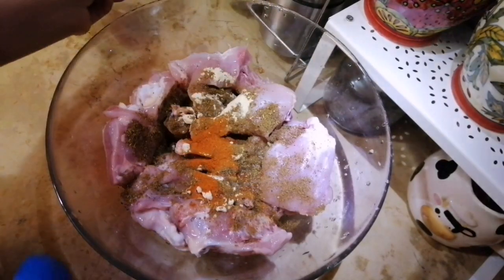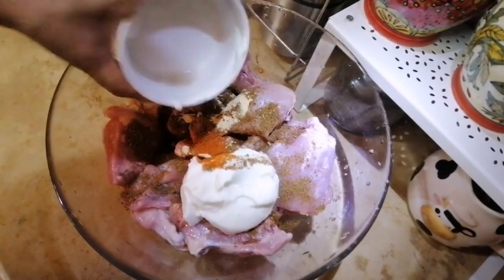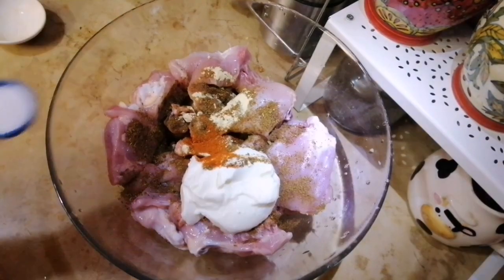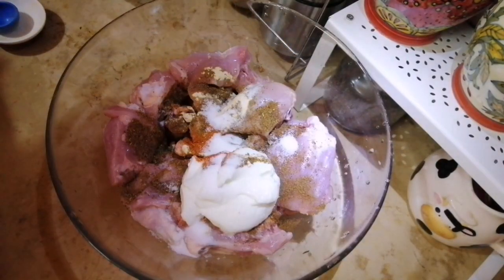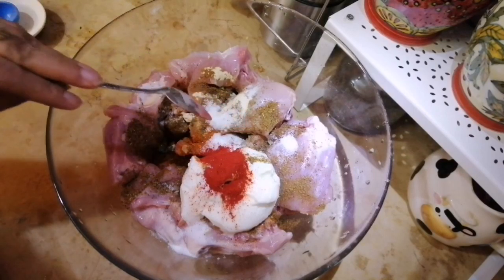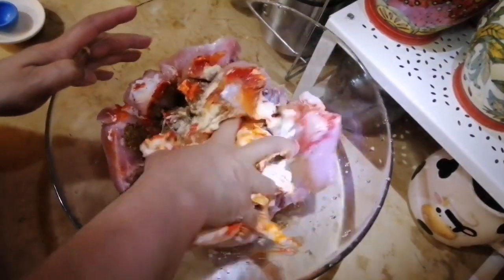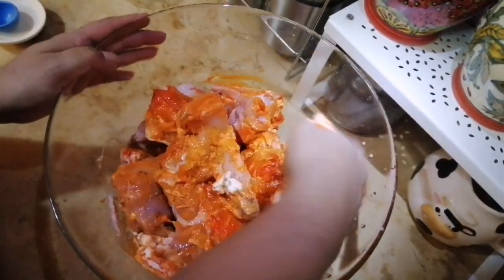This is the way to make it with the spice. We also have to add the spice — the spice is the way to make it. I am going to add the spice, and I will make it look good for the orange food color.